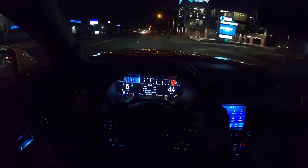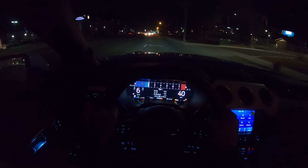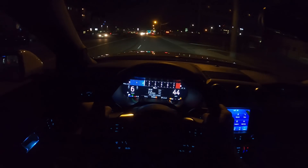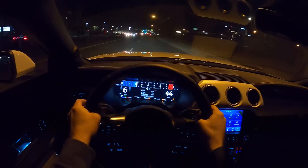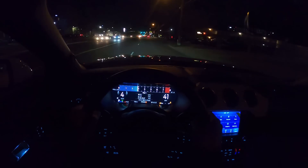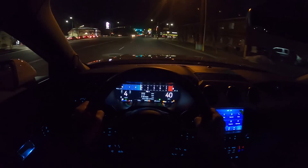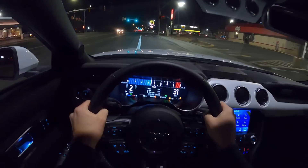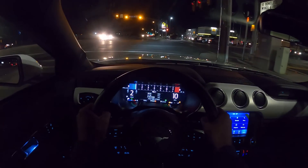This 10-speed automatic is great. As an enthusiast, I'm going to want the six-speed manual, but as a daily driver, this 10-speed is going to be a little bit better from that perspective. Sounds so cool. Ford's just nailed it with their transmission tuning. You guys know I have the new Raptor, and the 10-speed in the Raptor — how that's tuned is even better than this, to be honest. Really good though.